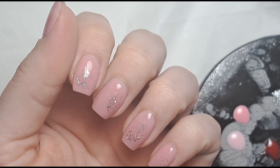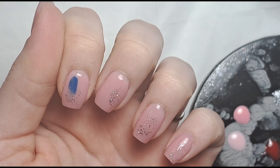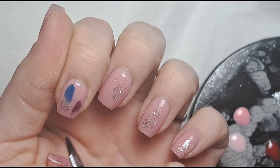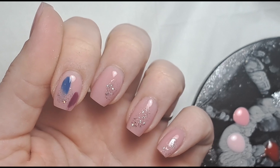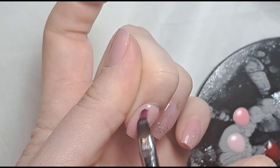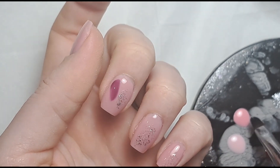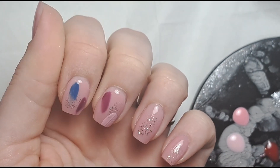Now I'm just going to plonk some color on each nail. Going in first with my blue — just a random swipe of color — and then going in with the purple and doing the same thing on the same nail but just somewhere else. Then on to the next nail, doing the purple again, making it a little bit bigger, then cleaning off my brush and going into the pink, covering that glitter a little bit to have it layered.